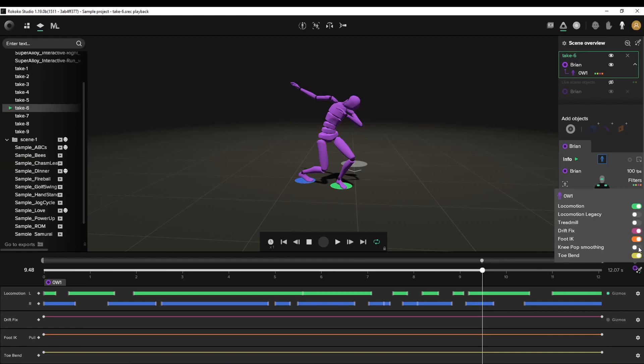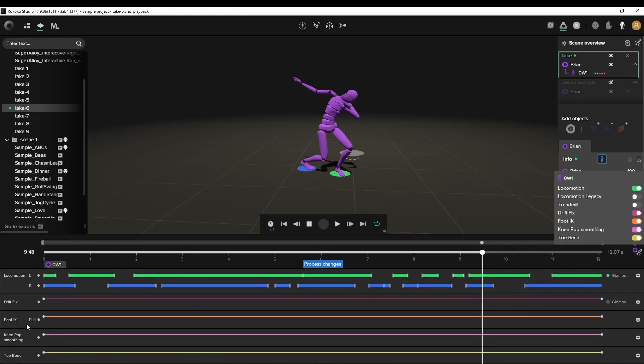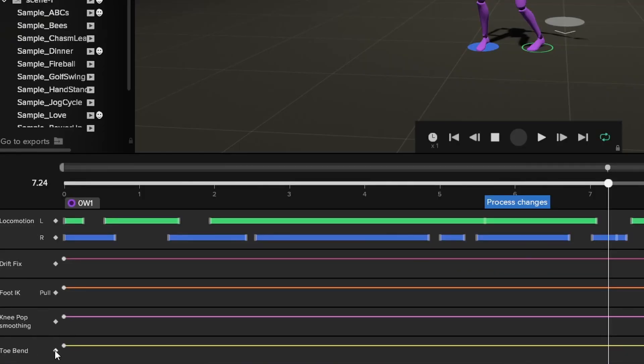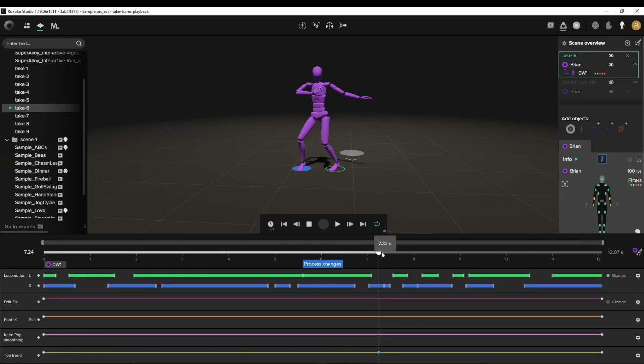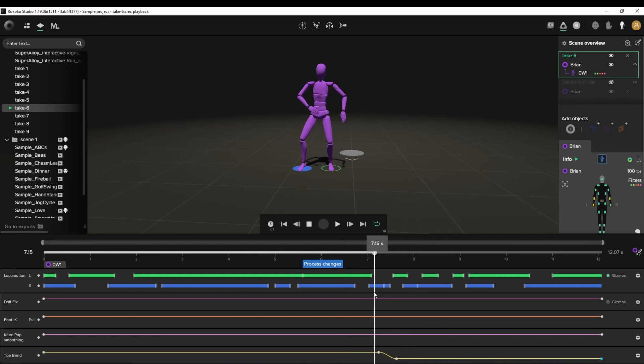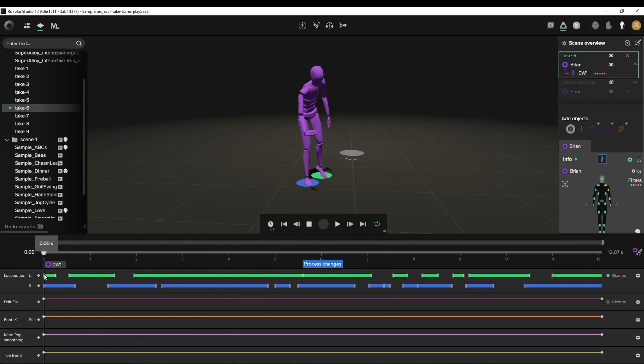One last filter we're going to add is knee smoothing. Now with knee smoothing — and actually with any of these — you can set keys. So if, for example, you want your character's feet to drift at some point, or if you want your character's knee to pop, you can actually set keys by coming here and adding a key. Then we can add another key here. The value of these keys is essentially one, meaning it's active. You can bring it down and make the value zero, so it goes from a value of one to a value of zero — the filter isn't applied anymore. It's a curve-based system. Let's process the changes.